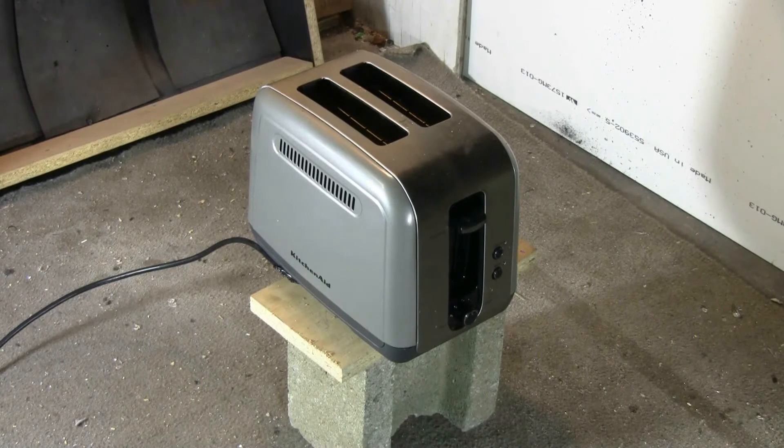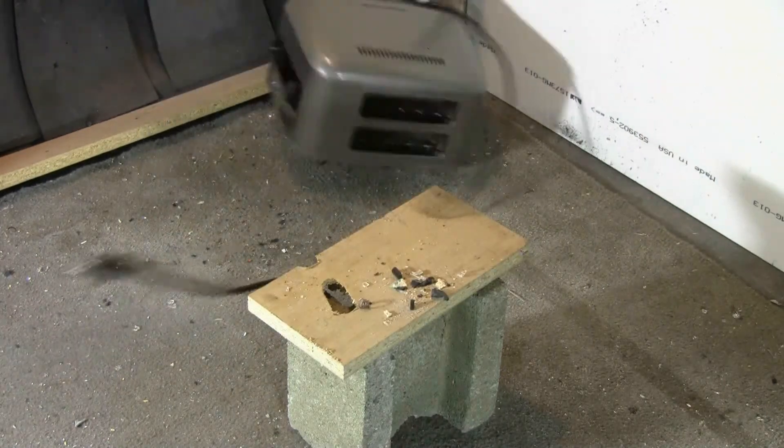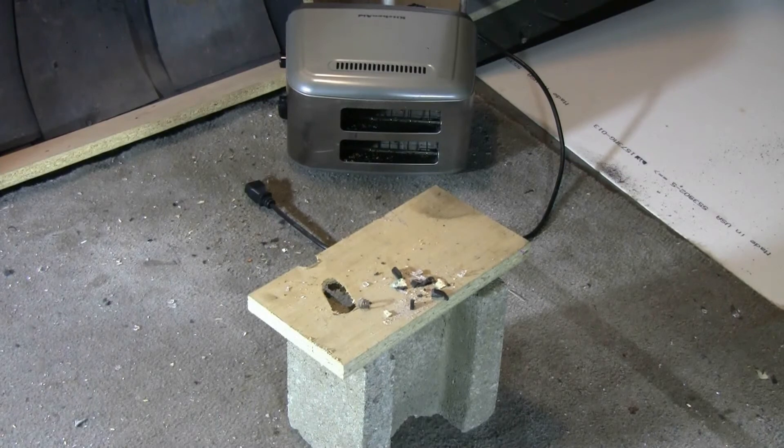I've decided to fire an 80 grain glass marble at this toaster from my calibre 625 barrel. Well, that moved the toaster. Let's see what happened.